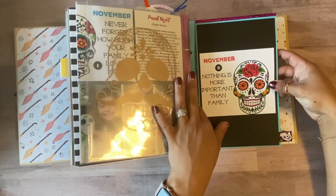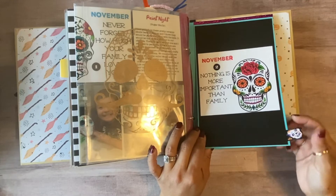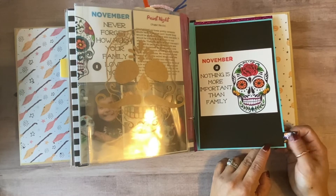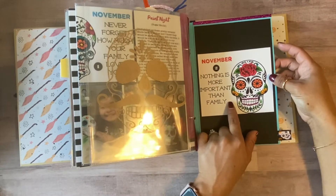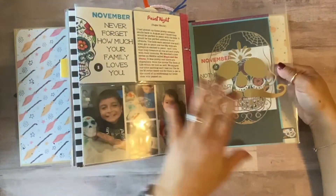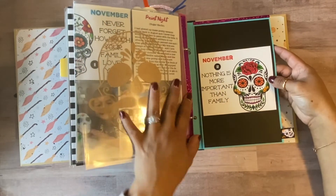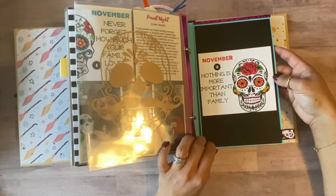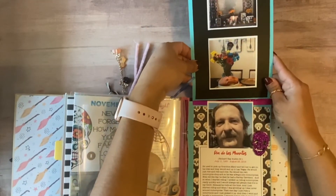I used a pretty blue and washi tape to connect the two pieces, and some sugar skull ribbon I found at the Dollar Tree. I got another card from the same place — one says 'Nothing is more important than family' and the other says 'Never forget how much your family loves you.' Those are both quotes from Disney's Coco — such a great movie, it always makes me cry. I used that as the cover page of this flip-up.